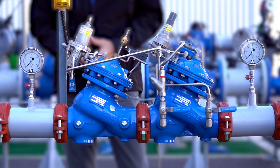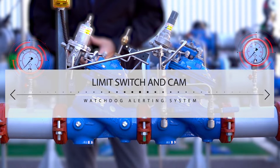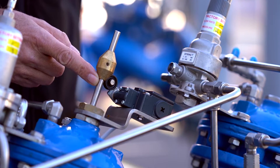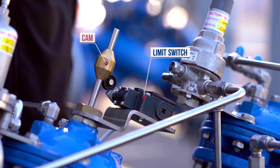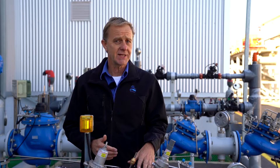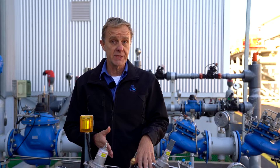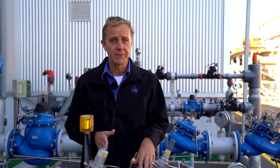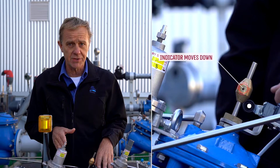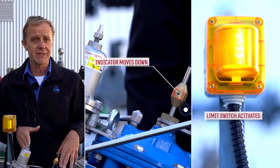Before moving on to maintenance, I'd like to explain a few things about the limit switch and the cam, which are part of the alerting system of the watchdog station. The cam is attached to the emergency valve's main shaft, and both the limit switch and the cam are calibrated at the factory and rarely require recalibration. The switch retains its idle circuit connection as long as the pressure level has not reached the emergency level, meaning the emergency valve is fully open. If the emergency pressure level is reached, the emergency valve starts to close and the limit switch alerts the building management system so responsible authorities can take action.